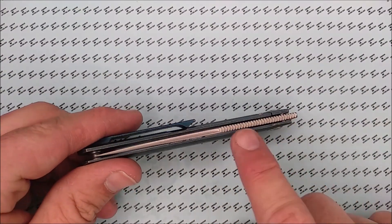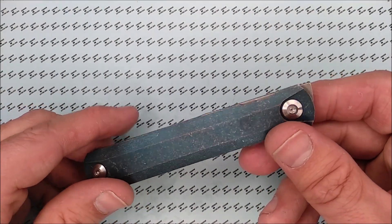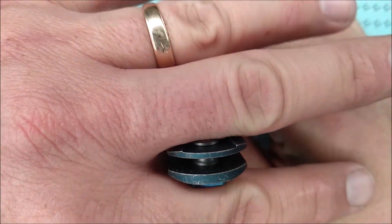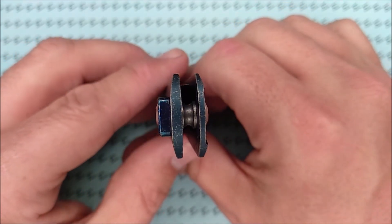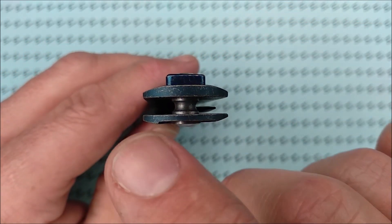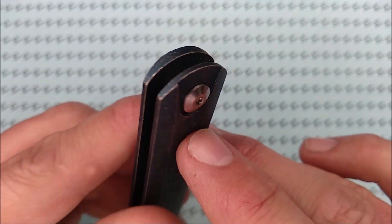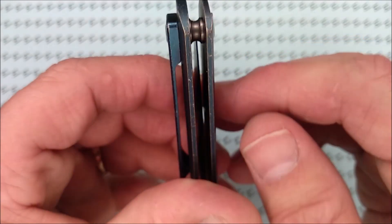What we have is a front flipper with a lot of jimping up here — I'll give you a close-up of that. Titanium handle scales have a slight bevel to them. As you can see, the shape of the handle — this side isn't thinner than the other; it's just got a cutout along the edge for the screw. On the other side it doesn't have that, so it's the same thickness on both sides with the liners.